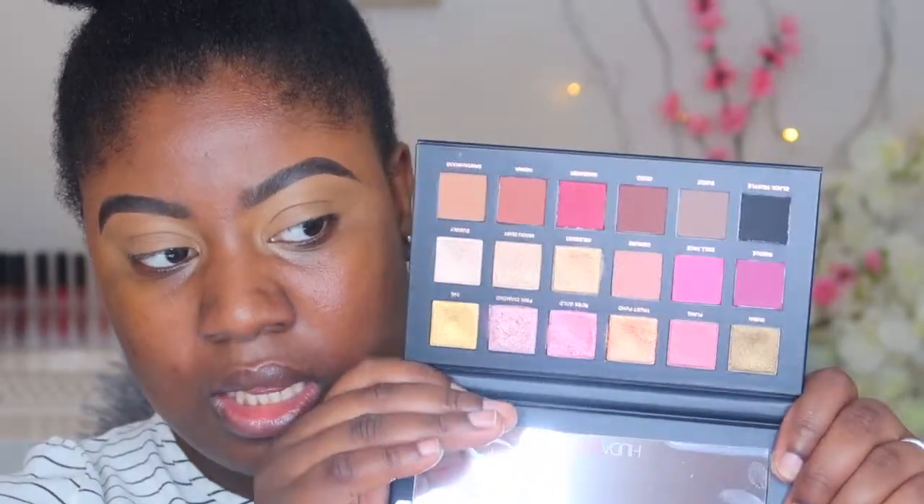So yes, thanks guys, I'll see you soon. So here we have the Huda Beauty Rose Gold Palette Remastered. I'm going to test this out and see how I like it and how it works with my darker complexion. These are the colours here.